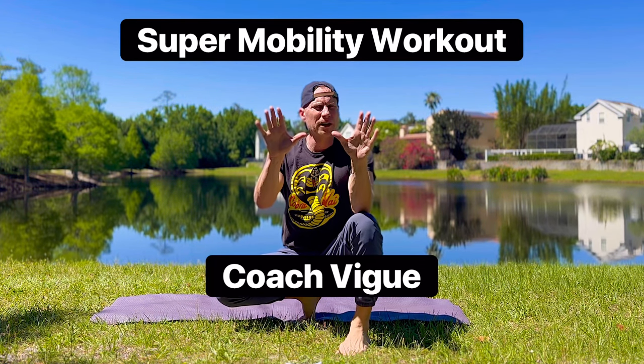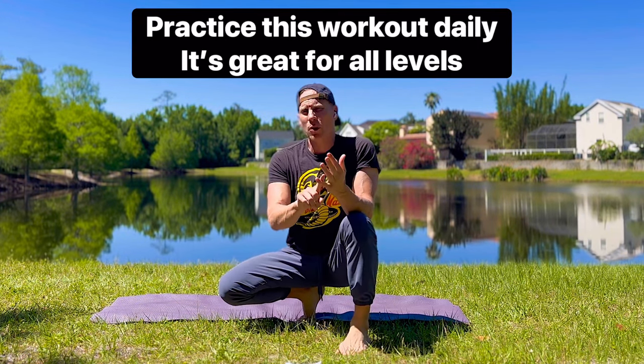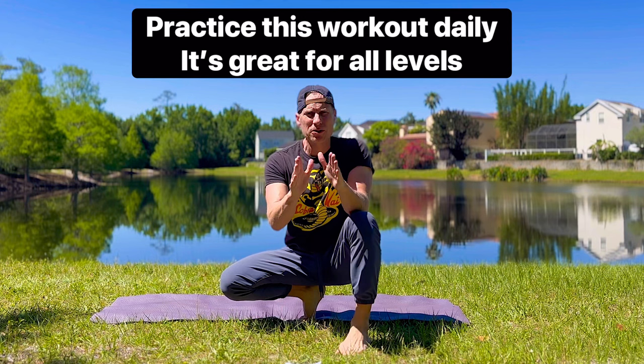Super mobility workout, my friends. All body weight. Do it anywhere, anytime. Get stronger, more flexible, more mobile, better focus, better endurance. Do better at everything by doing this workout daily.